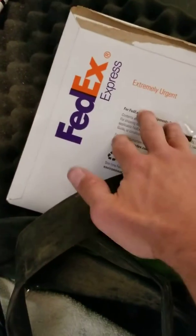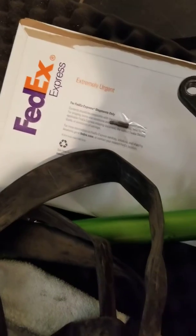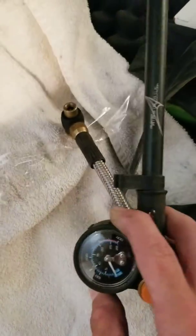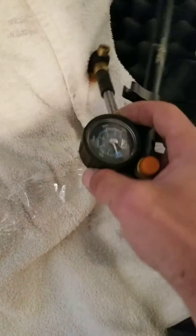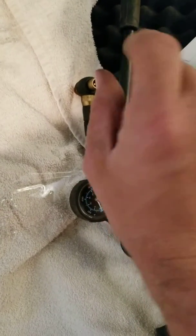In this FedEx folder — well, actually taped on it — is the Torx screw that you'll need to put the brake discs back on. The brake discs are in that FedEx folder. I'm also going to give you the shock pump.